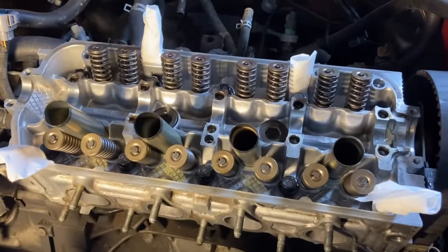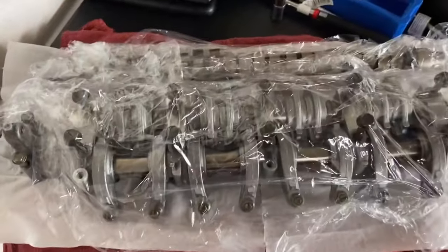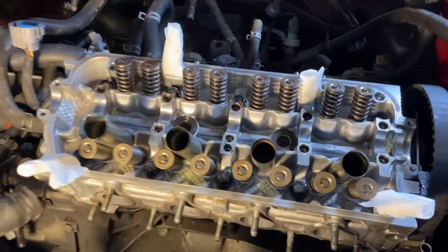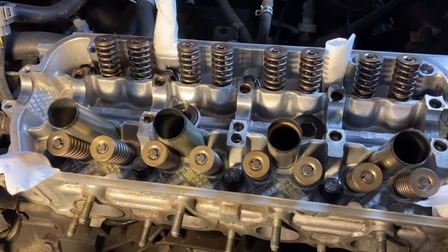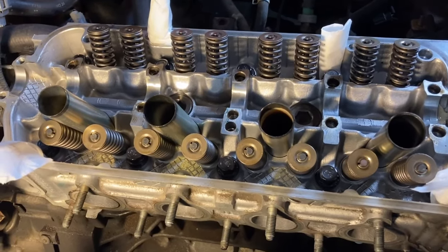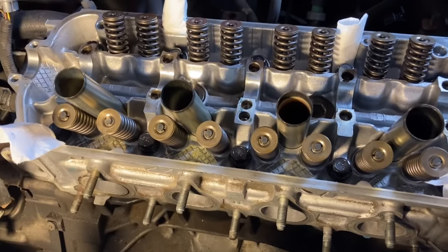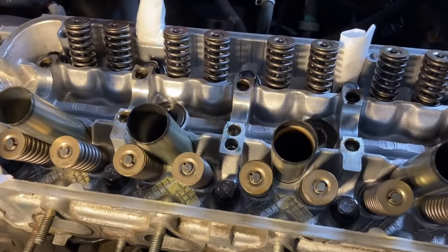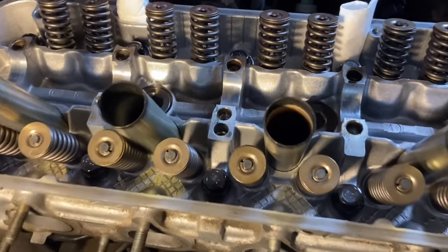Now I took this cylinder head down to the machine shop and I left the cam gear and the camshaft on there, so I trusted the machine shop to remove and install the cam gear and camshaft. Now when I picked up this cylinder head I asked the guy if they had installed the camshaft and cam gear properly, and he said he wasn't sure — we'd have to ask the kid, the new guy. Well, that was the first moment that I became discouraged. So when I finally went to install this, I wanted to remove the cam gear and camshaft so I could check things out for myself, and lo and behold I noticed that there was a part missing.